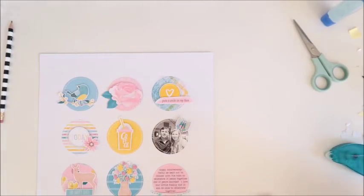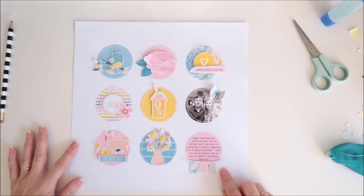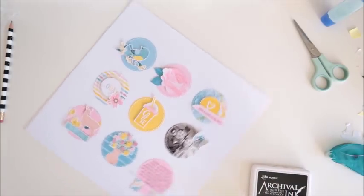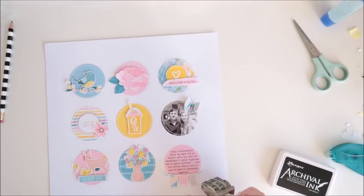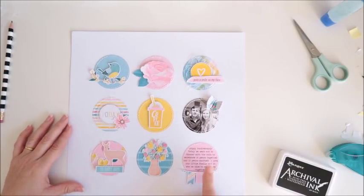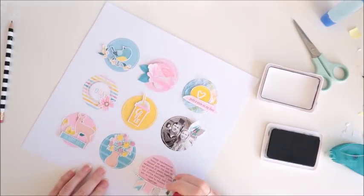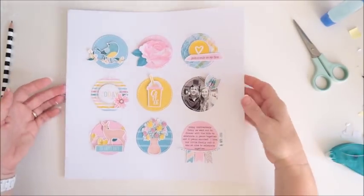Okay, the only other thing I need to do for this page now is to add the date. Probably doesn't really matter where I put this — I'm considering sideways next to the banner, sideways next to the circle, maybe next to the coffee cup. I would prefer it down here, so I'm just going to add it onto the white cardstock right next to that circle. There we go — keep it nice and neat, maybe a couple of extra little stamps there. And that is my page done.